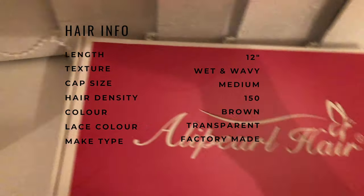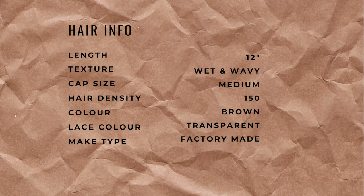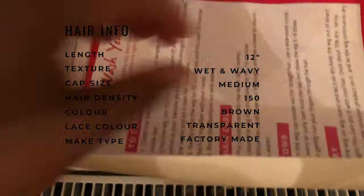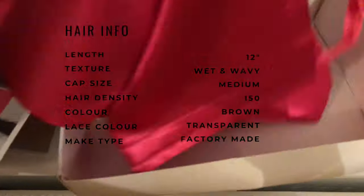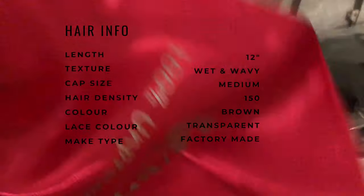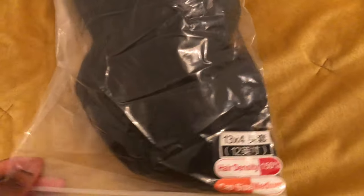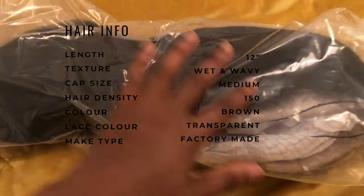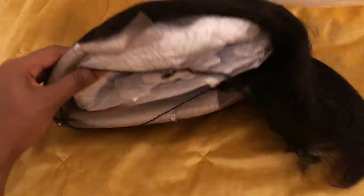So here's the hair info: I got this in 12 inches, wet and wavy texture. I'll put a picture of how it looks on the website versus in person. I got the wig cap in a medium size, which I'll talk about later. Hair density is 150, color is natural brown 1B, lace color transparent, and the make type was factory made — so they made it for me. Here I'm showing you the packaging and everything included.